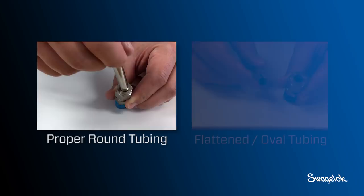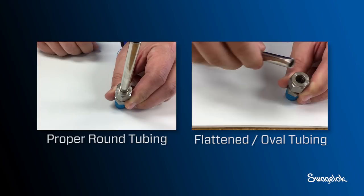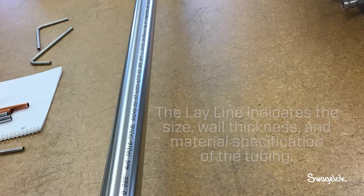Also ensure tubing is round. Flattened or oval tubing will not fit properly into the tube fitting and should not be forced to fit. If the tubing is not round, it should not be used.